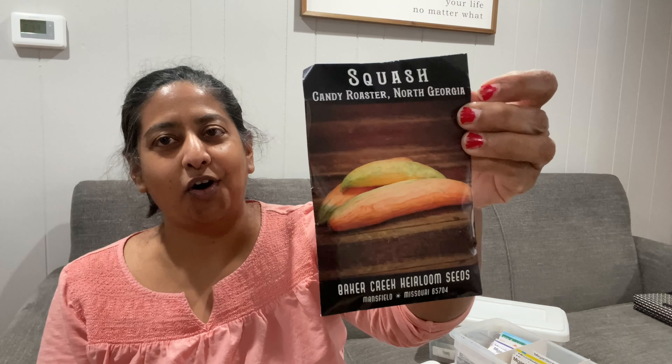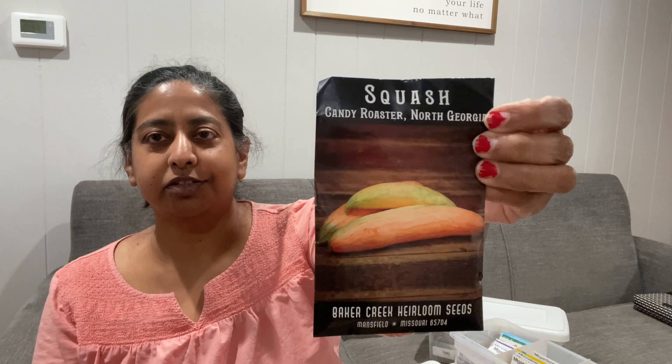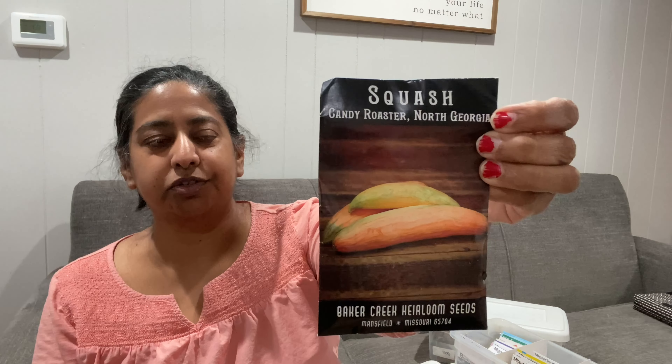The next packet of seeds is something I've just bought for this year and I'm excited to try — it's called the North Georgia Candy Roaster. I've never tried this squash before but I've watched a lot of videos on it. I've heard they can grow to a nice size and taste really good, so this is my first year trying them.